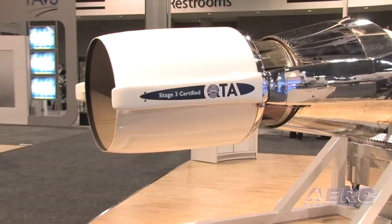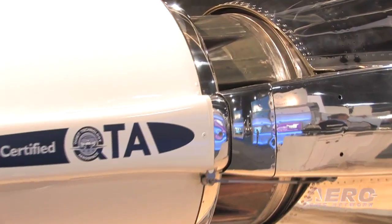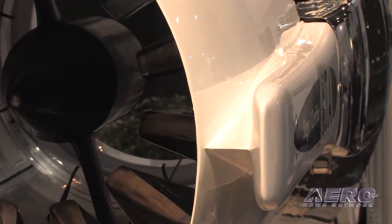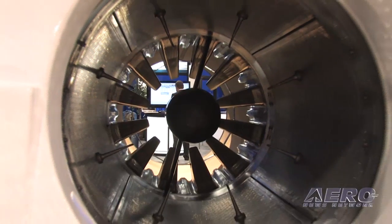Where else might we see this technology? You're currently just for the G2 and G3 — does this extend to any other airframes? We hushkitted the DC-8 stage 2, the DC-8 stage 3, the stage 2 and stage 3 707, KC-135, and BAC 111. This is our second Gulfstream hushkit. So in other words, you've got a fair amount of time in this subject. Our average employee tenure is over 20 years and we've been in the hushkit business for over 30 years.